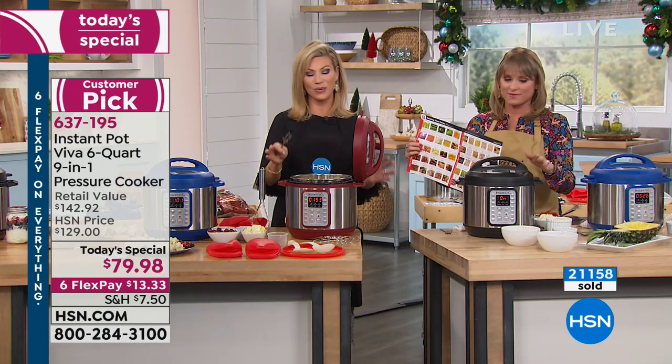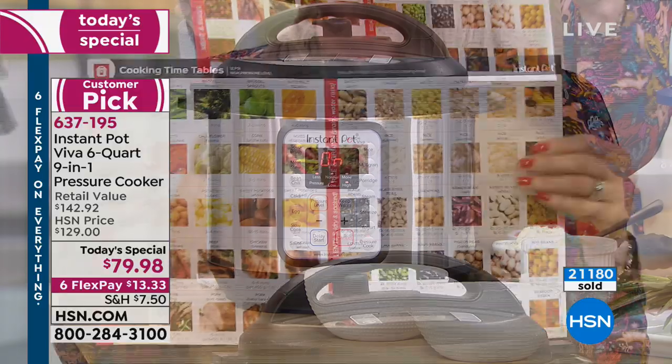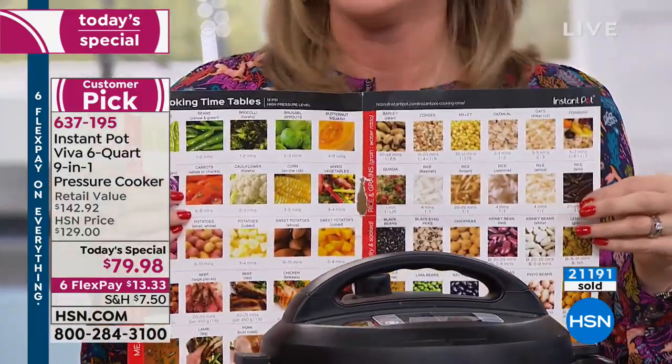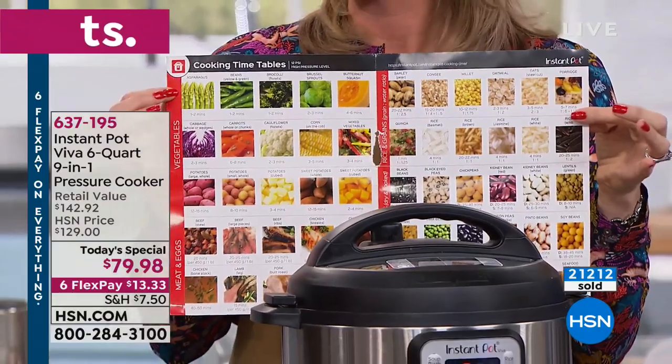We've got a lot more callers who want to talk, and we'll go over every function this comes with. Don't forget, there are over 1.6 million people on Facebook who are absolutely obsessed with their Instant Pot. It really is a phenomenon — once you start using it, you're saving time, money, and calories.